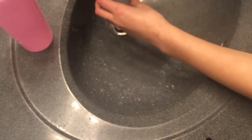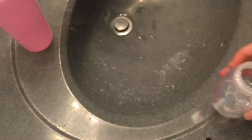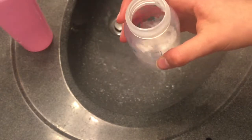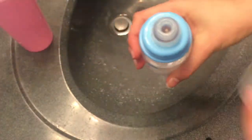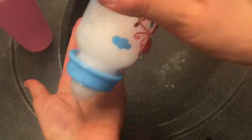For the milk, what I do is just fill this up a little bit — it doesn't need too much right now. Then you're going to take lotion and I just use three pumps, then you can just close it like this and shake it. So here we go, this is how I make my reborn milk — it's really simple. And as you can see, nothing came out, totally sealed.